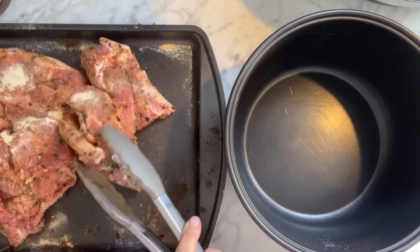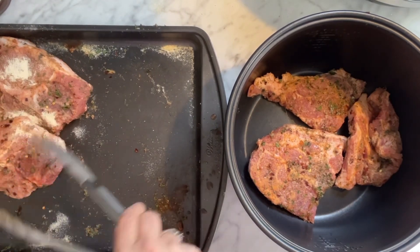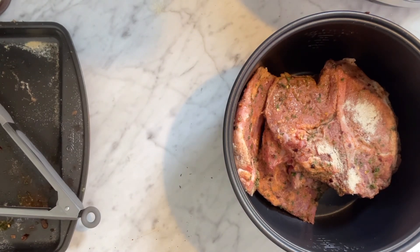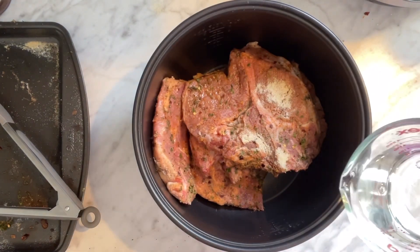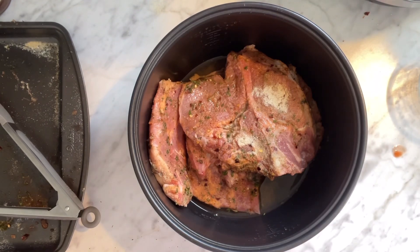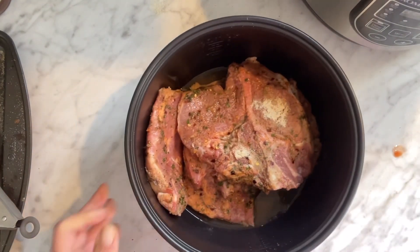We're just going to lay these all in here — nothing in particular, nothing special. Simple and easy, guys. Get your dinner started. Let me put a little bit of water in. Let me get a measuring cup because I don't want you guys to have to guess. About a quarter cup — and so it's all set to put into my cooker.